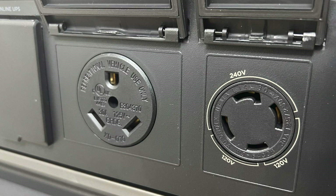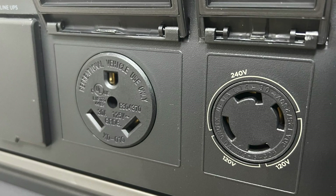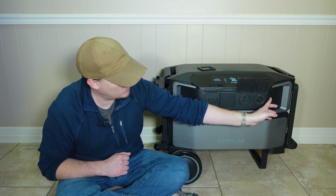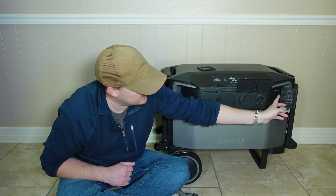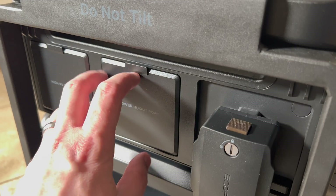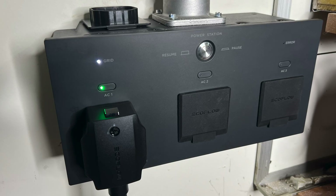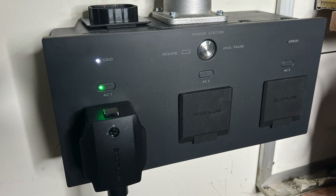Then we have one 30-amp RV 120-volt outlet and an L14-30 outlet, which you could use to hook it up to a transfer switch. There's also one Anderson DC output, and a larger power input/output port that can be used to connect the Delta Pro Ultra to the Smart Home Panel 2 to provide power to your home.